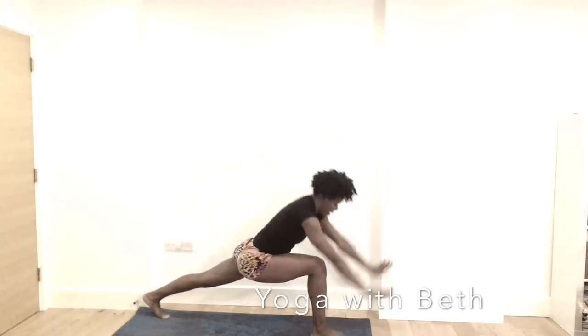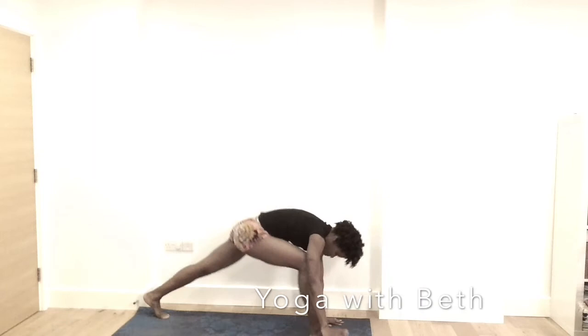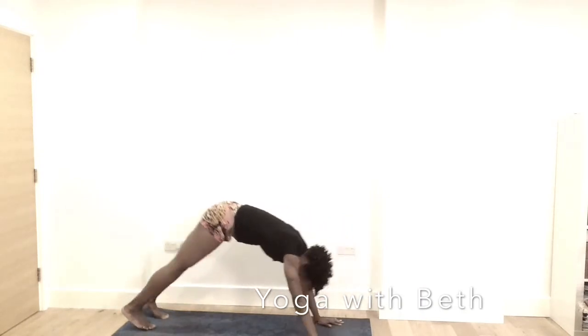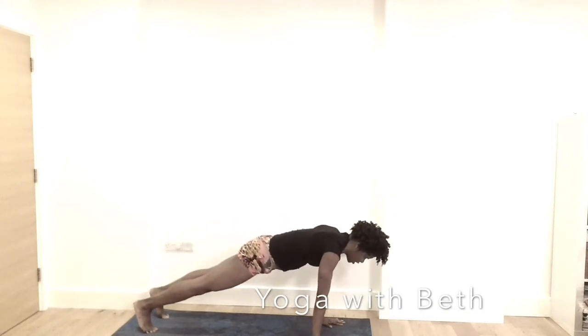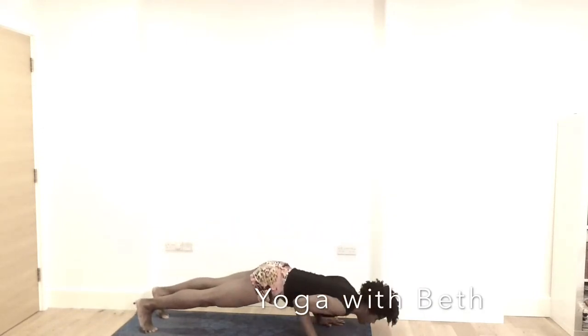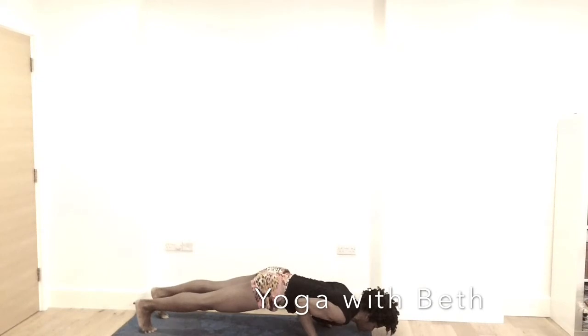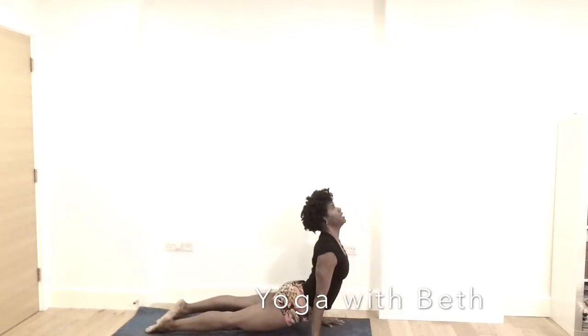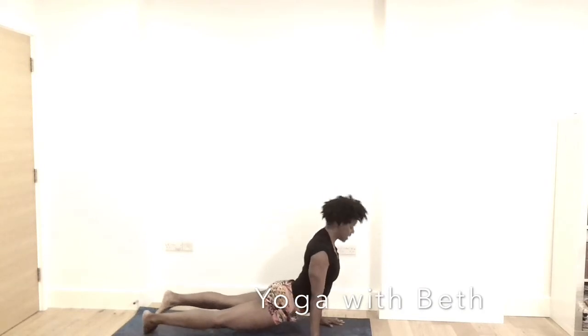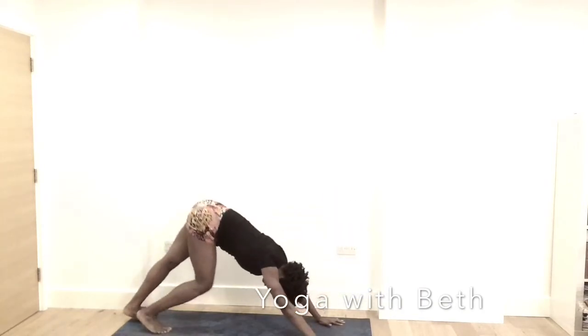Exhale, the hands to the mat. Inhale, right leg back. Exhale, downward facing dog. Inhale, forward into plank. Your hips push up, elbows hugging the rib cage, lower down, neck is long. Inhale, up dog — top of the legs on the mat. Exhale, downward facing dog.